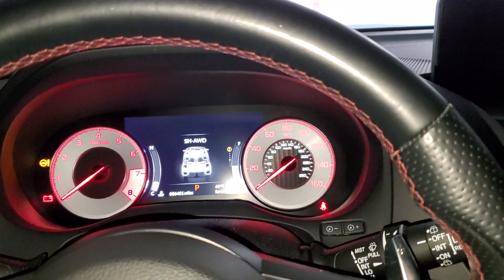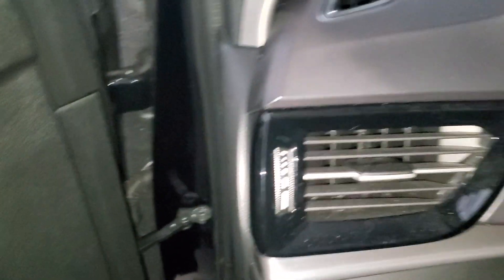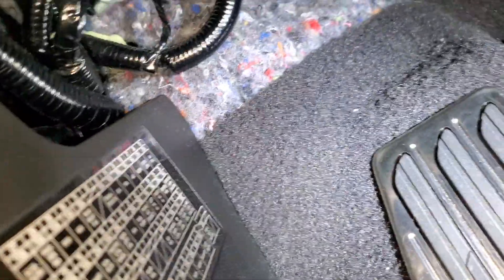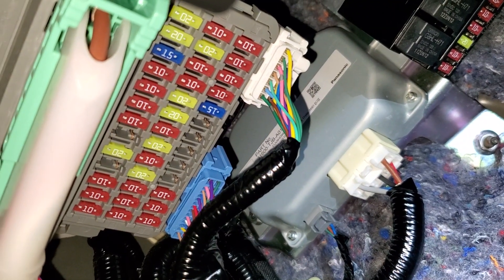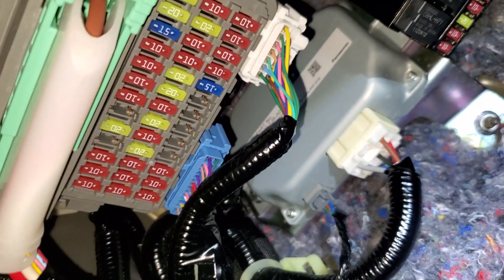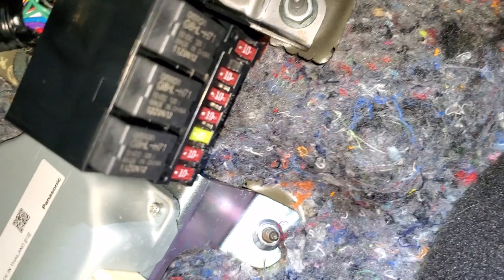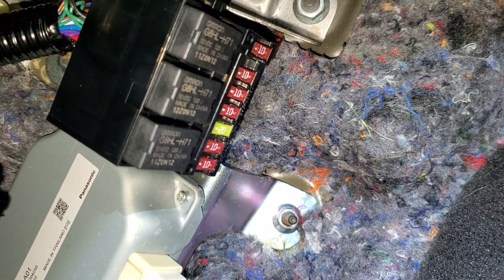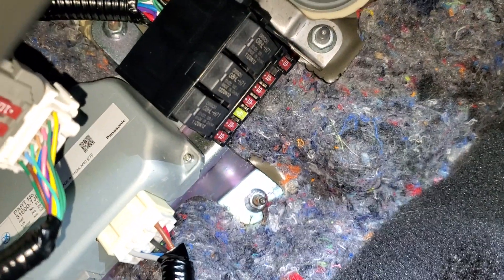I've even checked the fuses. There are two audio fuses — on the upper left there's a 15-amp fuse, I checked that one out and it's good, getting 12 volts on both sides. Then right here there's a 20-amp green fuse, I checked that one as well and it's good too.